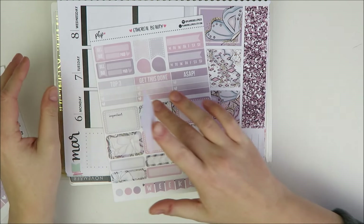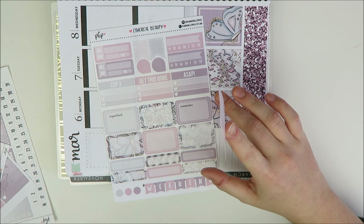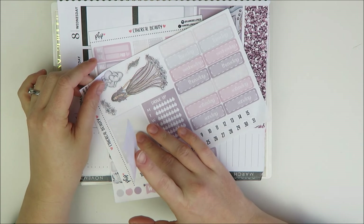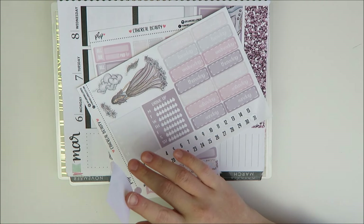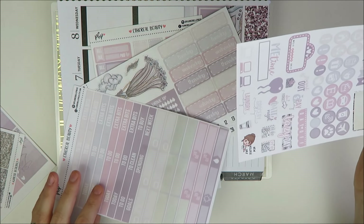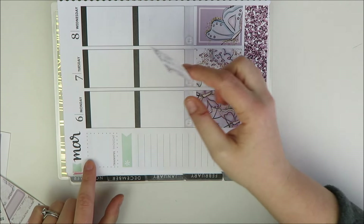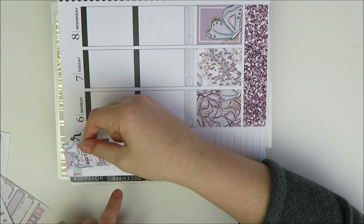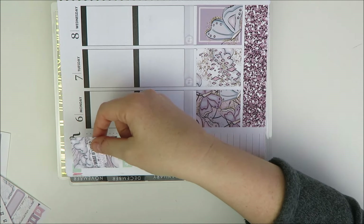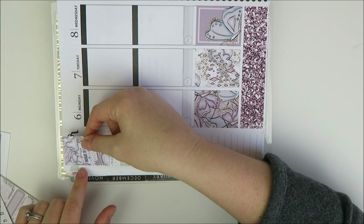For the sidebar, I'm debating whether I want to do the top-three section or put my videos there. I kind of want to use this for my videos. I like how the March date looks with this kit, but since I'm going to be using the date covers that came with the kit, I'll go ahead and cover it up and put the date cover here closer to the top.